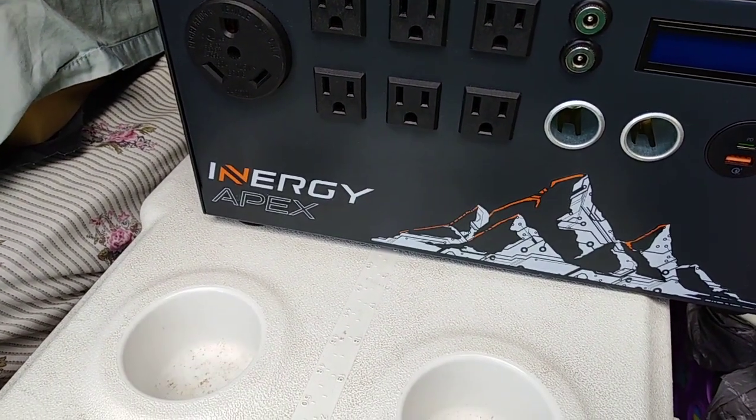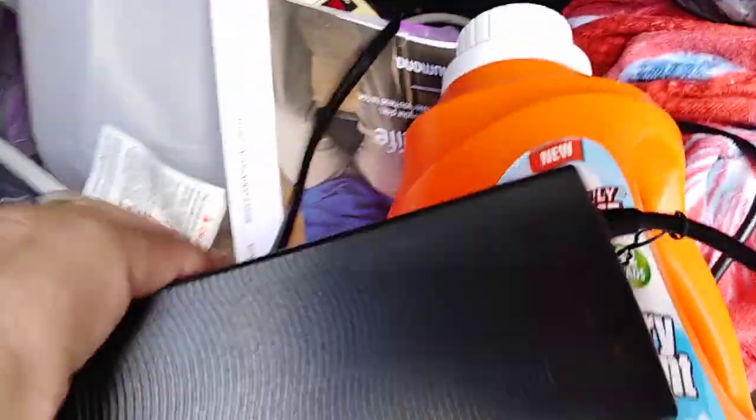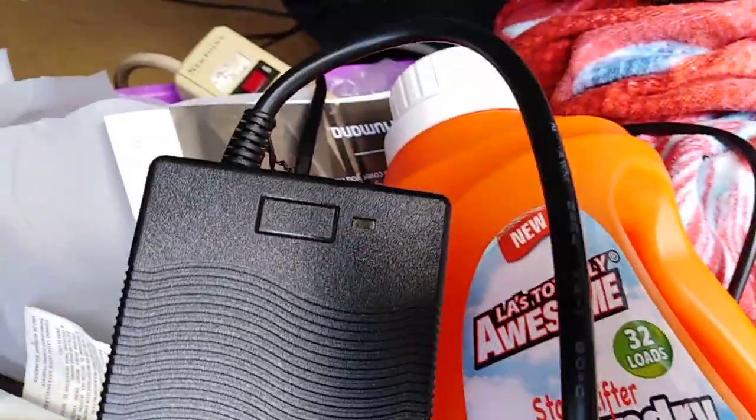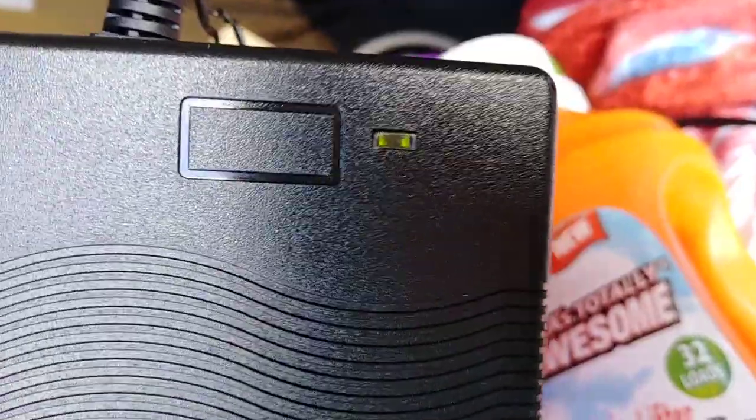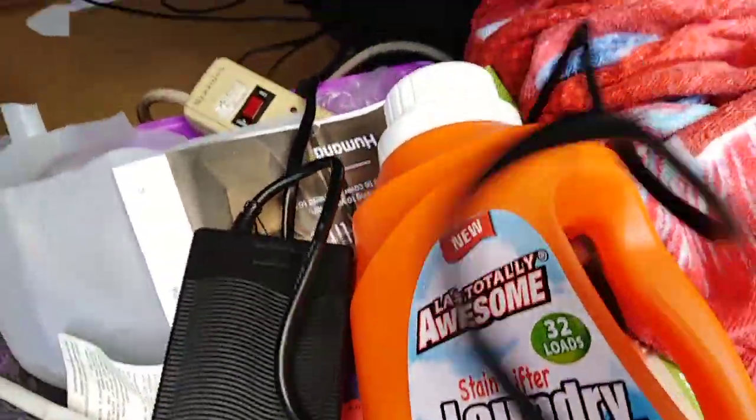This is the Apex solar generator, and this is the 110/12 volt power supply that comes with it, being fired by the Kodiak. When I plug this in, where my finger is pointing, a blue light should come on — and it doesn't. The blue light does not come on, and the light on the power supply went red, indicating it's seeing something that needs to be charged, which is normal.